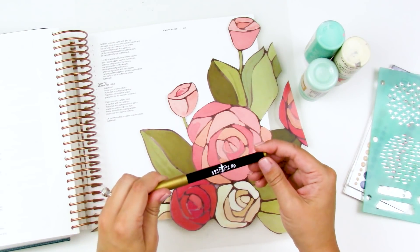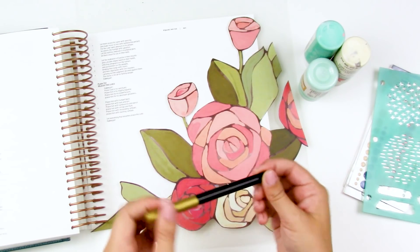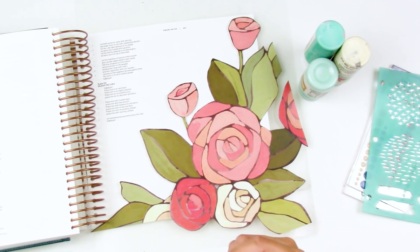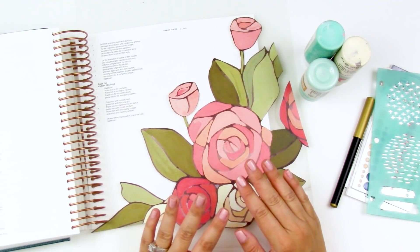I also received some Creative Devotion markers a few months ago from the Wild Hair Kits, and I'm going to use those for my lettering. Let me put you on fast forward and we'll jump right in.